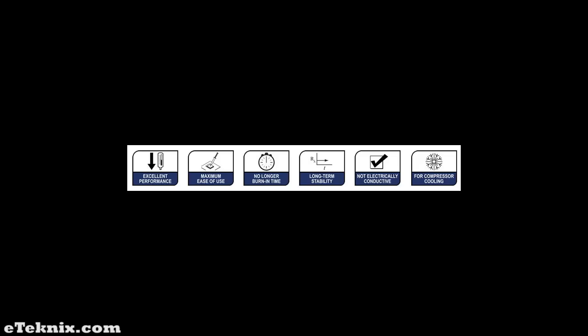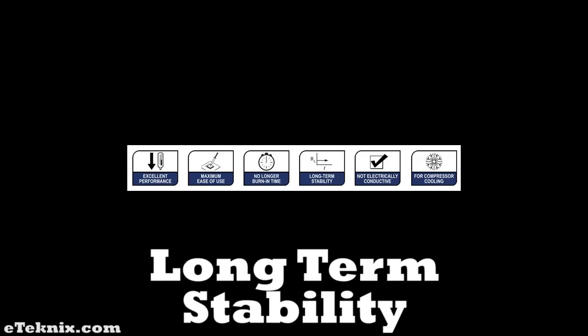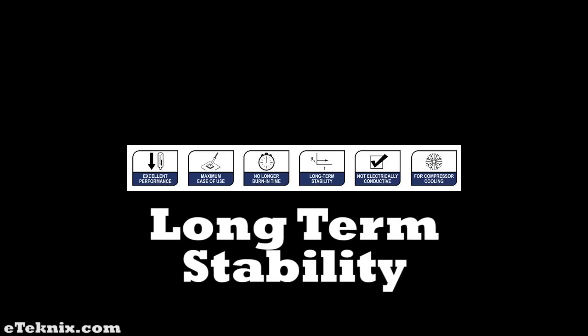NT-H1 offers excellent long-term stability. It doesn't contain any solvents or other substances with a low flash point. NT-H1 can be used for several years without any problems due to the compound's exceptional bleeding, dry-out, and thermal cycling characteristics.